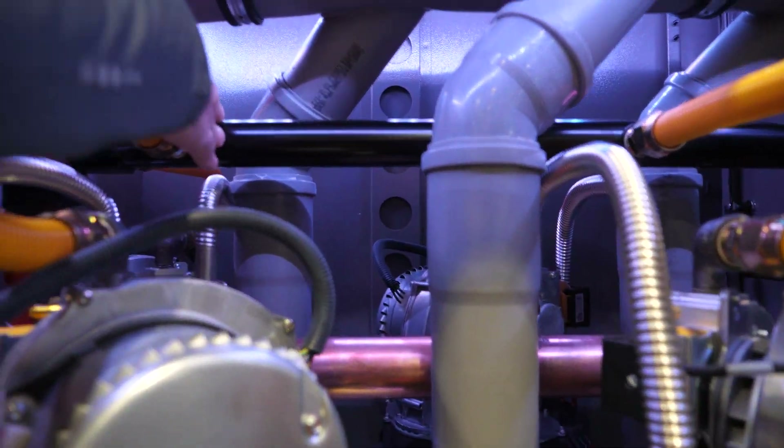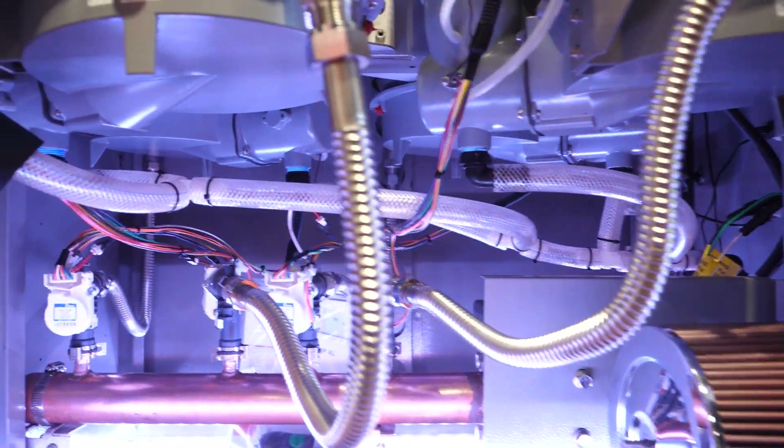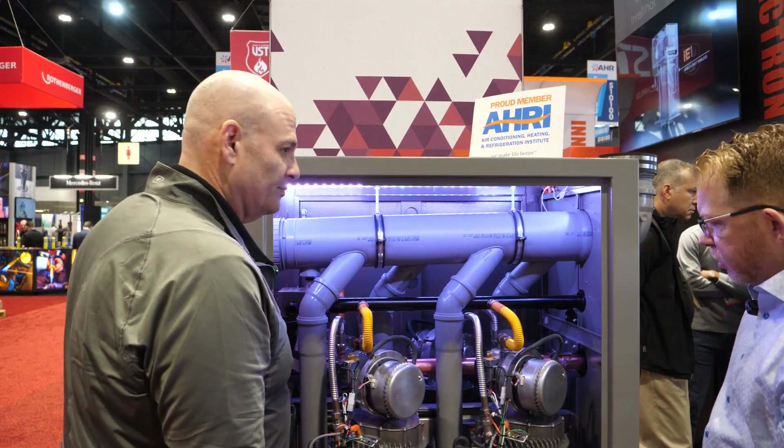We've got the gas manifold here. We've got our hot water out manifold here. And then we have our cold water manifold on the bottom, with flow control valves attached to each one of the units. And so it's a down-fired heat exchanger design in these units, correct — similar to like a condensing boiler setup? Yes.